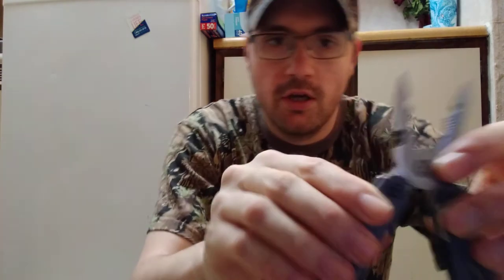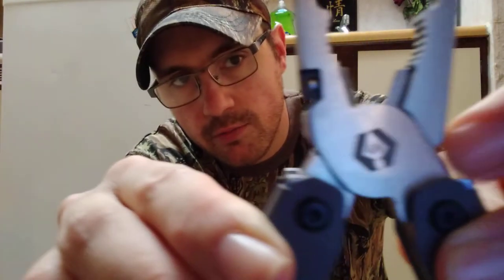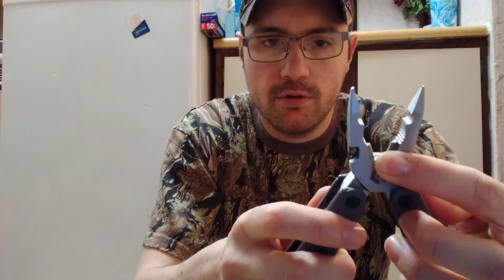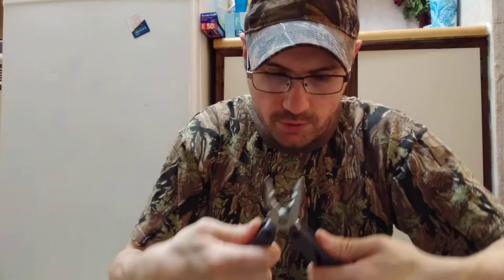It's got nice rubber grips on it. It does have a picture of an arrowhead on there. The camera's at a weird angle — I've had to flip it upside down since my phone is charging. When you fold it down, it's got a good pair of pliers on there, really nice spring-loaded. It's also got a way to cut serving and things if you need to.